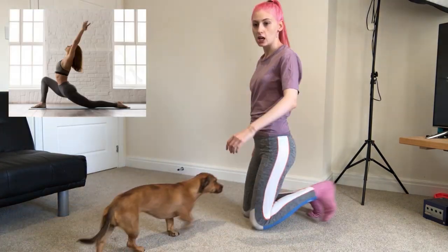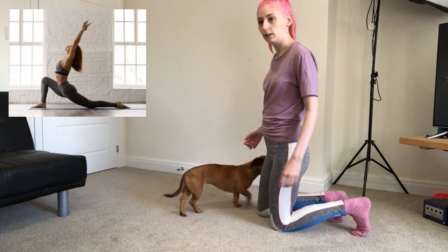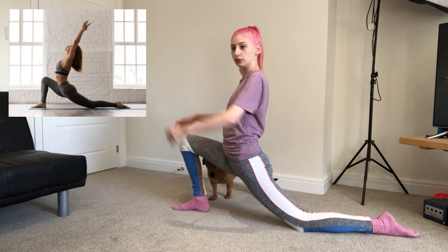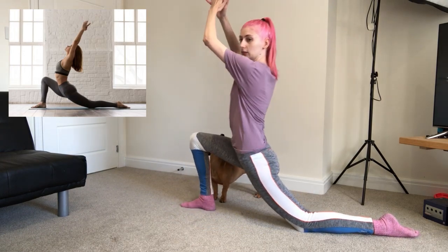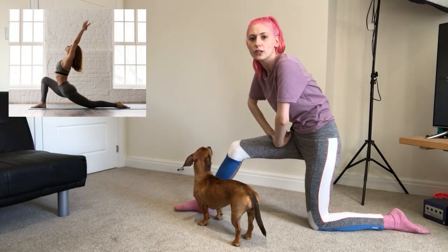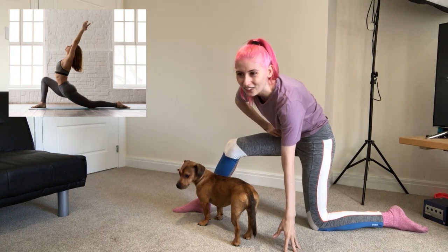I've had a look at a few pictures and I think we're going to start off pretty basic. This is a yoga... That's insane. That hurts there so much. Holy crap. What the hell?